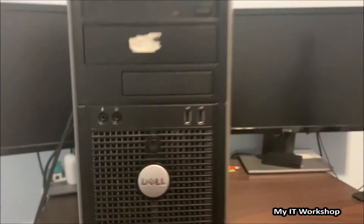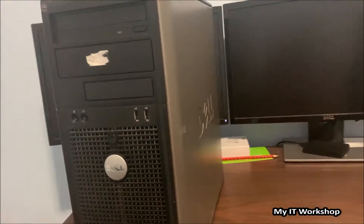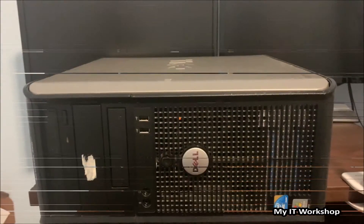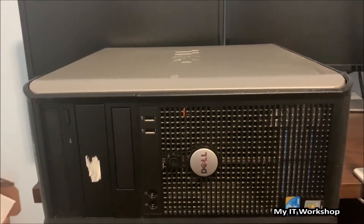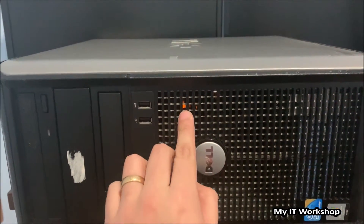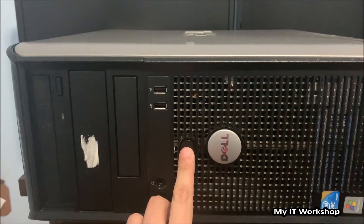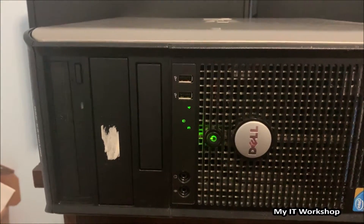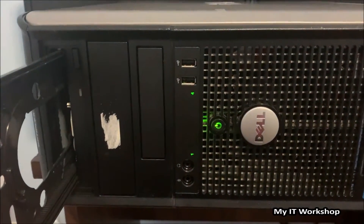Now I'm going to lay it on its side so we can work better. Now that the computer is on its side we can open it and see what's going on. You can see that orange glow we saw earlier. I'm going to turn it on — these computers are decommissioned so they're not doing anything, I'm just trying them out. The CD/DVD drive is working but nothing is showing on the monitor, even though it's connected to the integrated video.